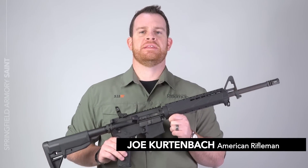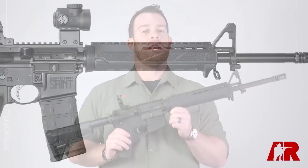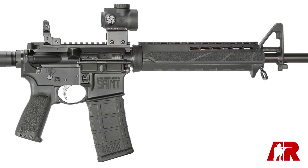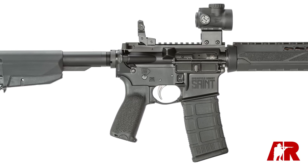I'm Joe Kurtenbach with American Rifleman and today I'm giving you a first look at the Springfield Armory Saint. I'm already pretty well acquainted with this rifle — I've sent a lot of rounds downrange already, but more on that later. Let's take a look at the gun.